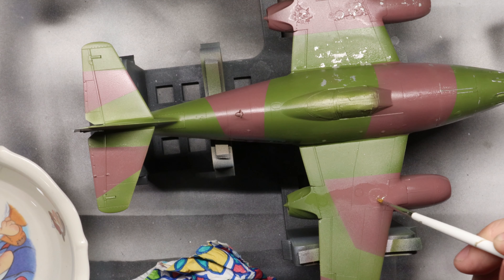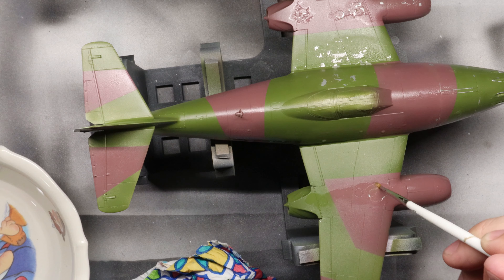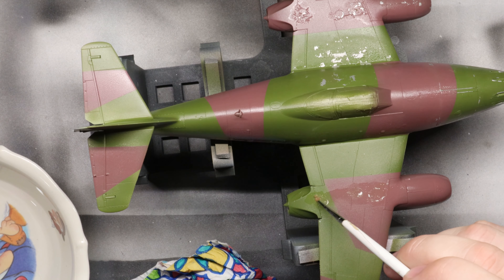Now to recreate the most authentic paint chipping in miniature, we're going to literally chip some paint. There are many methods that modelers use to achieve this effect, but by actually recreating the natural event of chipping paint, we can get the best chipped paint. Funny how that works, huh? The trick though is that we need to accelerate this process. We can't fly 50 sorties in this little fella, so we're going to have to cheat a little bit.